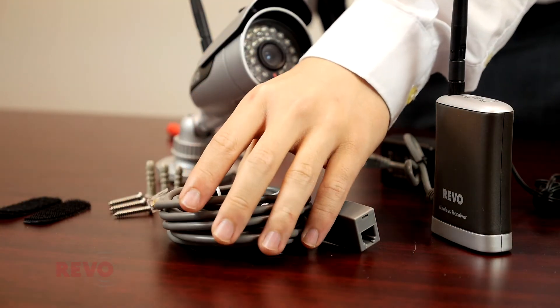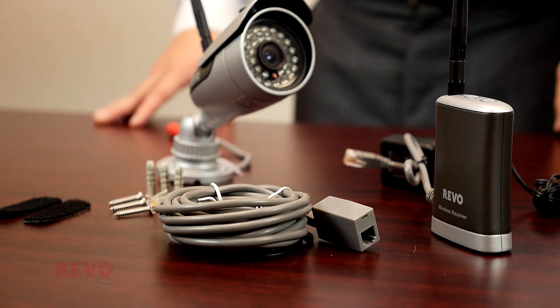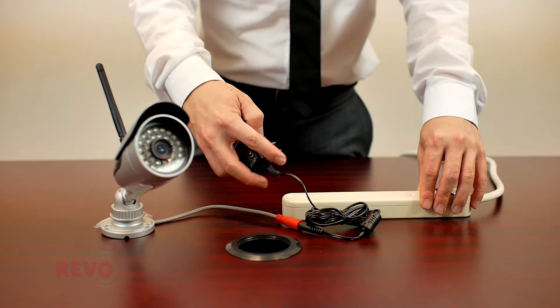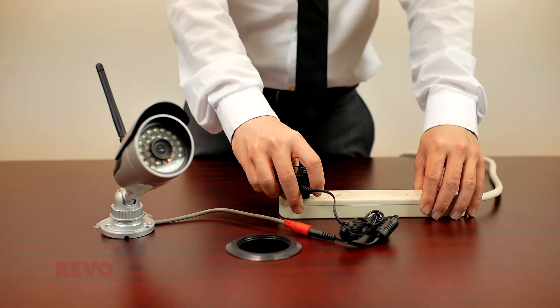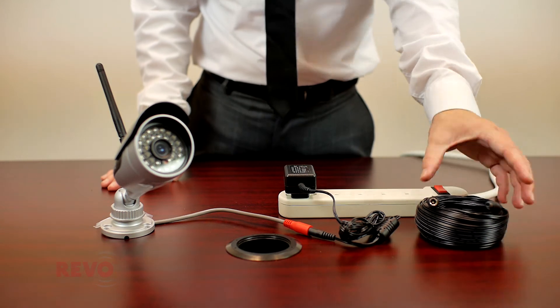A 10-foot Quick Connect cable is included so the receiver can be positioned for better reception if needed. The wireless camera's power adapter must be plugged into an outlet. If needed, a 50-foot power extension cable is available from Revo.